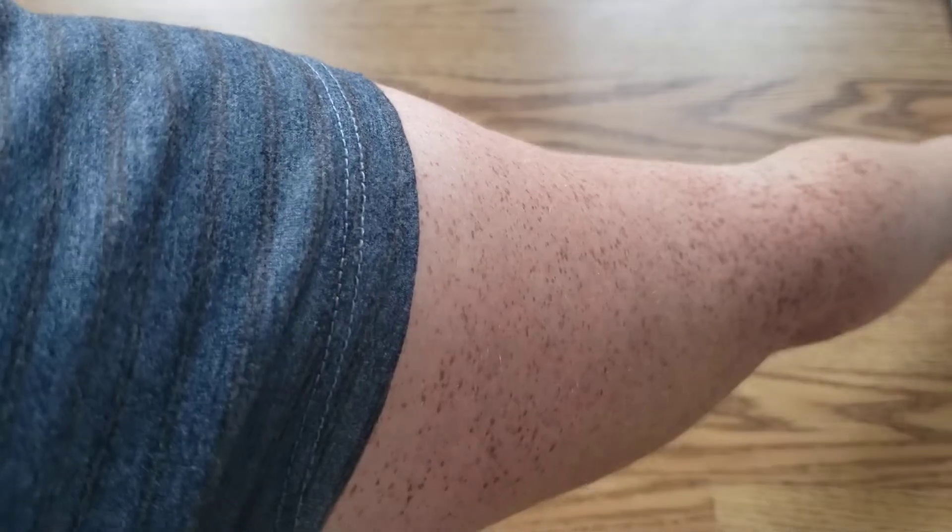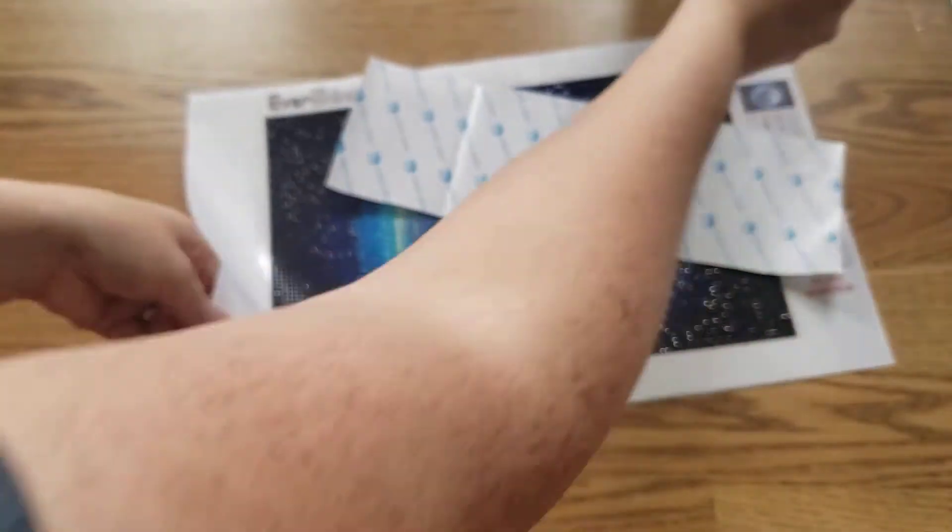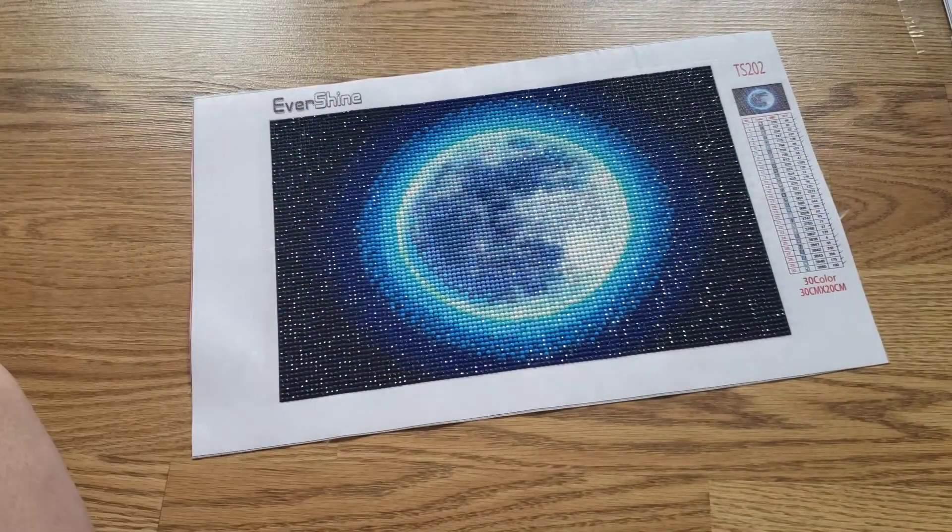I started filling up my portfolio, so let me know if you guys want to see any of my completed diamond paintings from days past. I can show you the portfolio I started filling up that I got in the previous video. Trying to make sure my feet aren't in the shot.